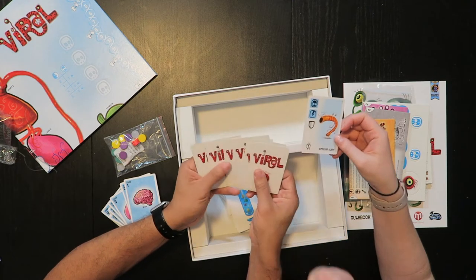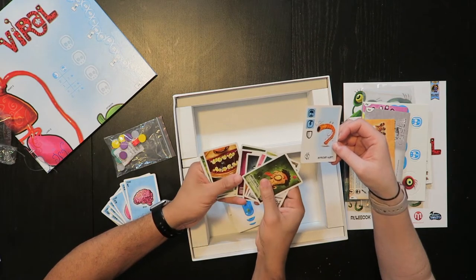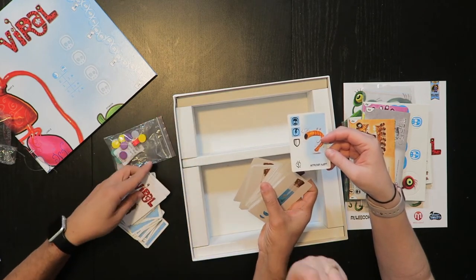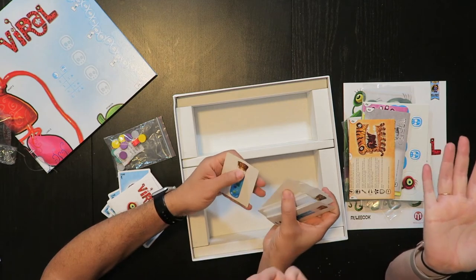And then we have the event cards. You deal six of these on the board and they indicate — when they get flipped over and once they're gone — that's the end of all six rounds and the game is over. Whoever has the most virus points wins.